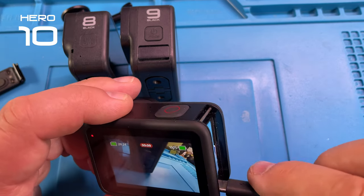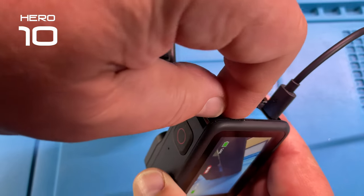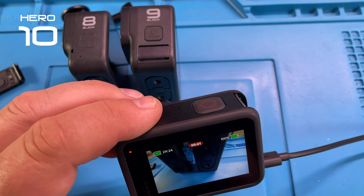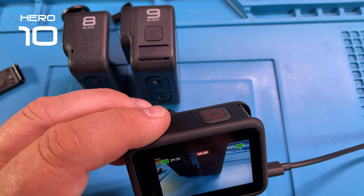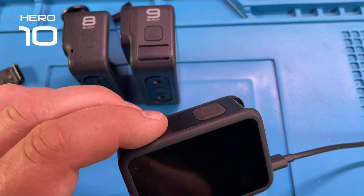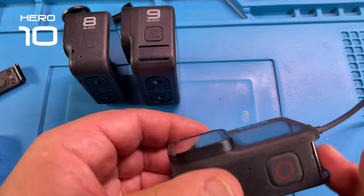Now we are adding a charger to it and removing the battery while it is charging — the same as with the others. We see it is recording, it has no battery showing 100%, and it keeps recording... and now it turns off.